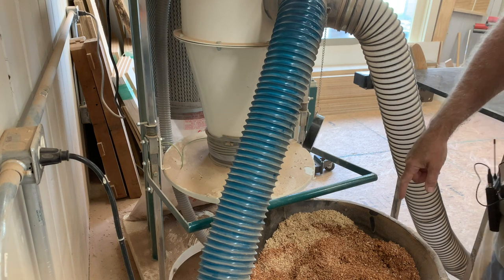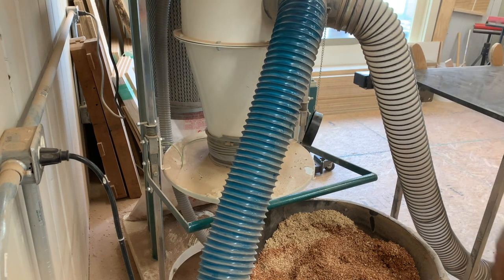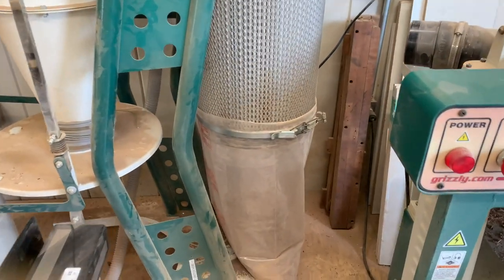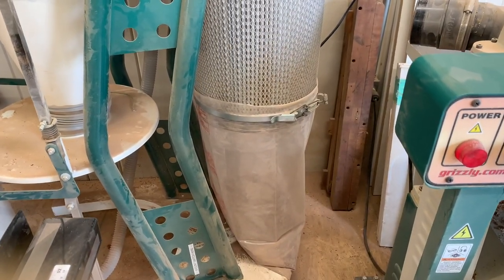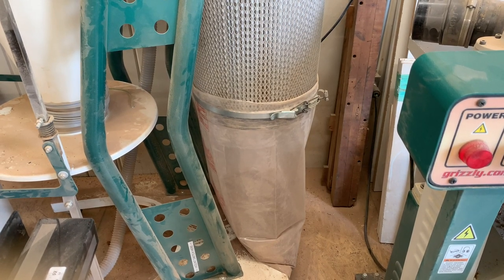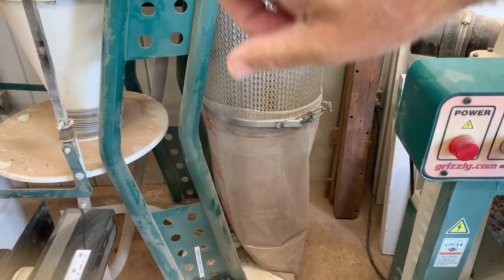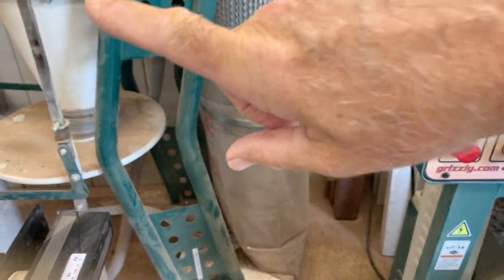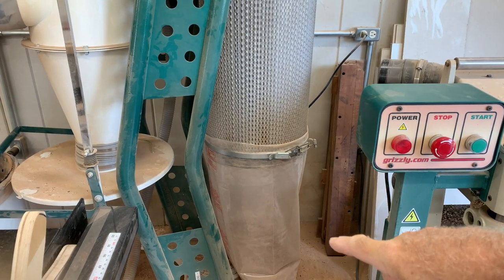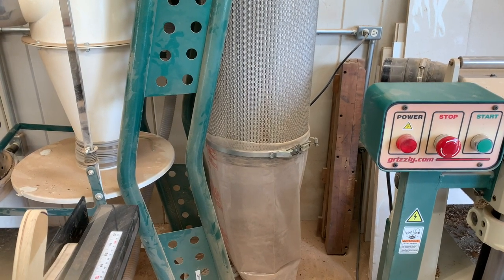We don't need to empty this, but let me go around the other side and show you what happens. Over on this side we have the clear bag, and you can see we already have sawdust in there a fair amount. It goes up in the cone, inside the cone, and then just drops down into the bag. So we need a better system.